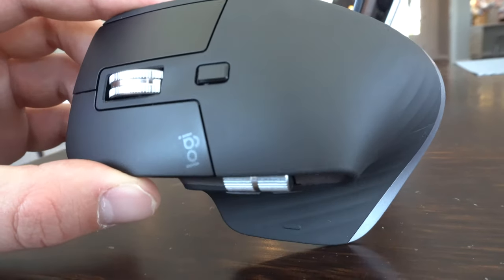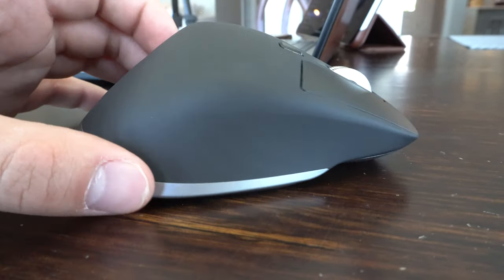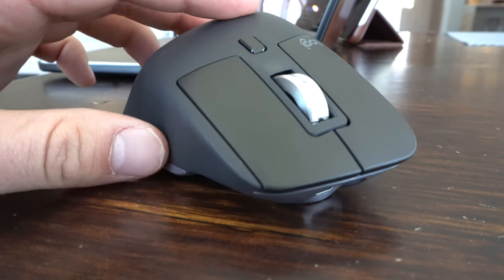The MX Master 3 will set you back $99. It has seven customizable buttons and a maximum sensitivity of 4000 DPI. You're also able to use it on almost any surface — I've yet to come across one where it doesn't work — and it has ultra-fast scrolling. The scroll wheel on top is one of the best feeling I've ever come across. It has right and left click buttons along with a side scroll wheel. It's a Bluetooth mouse, so there's no USB dongle required.